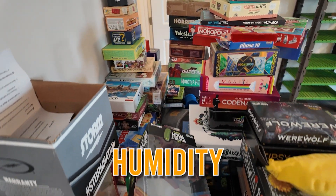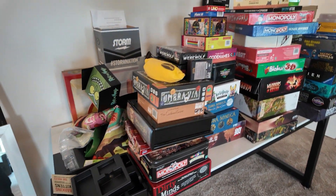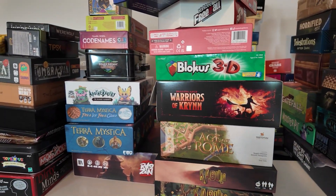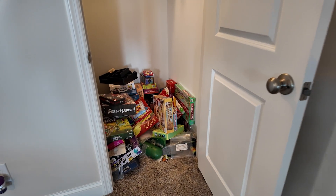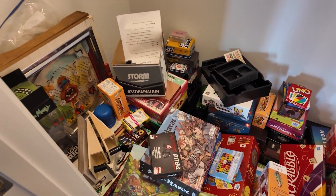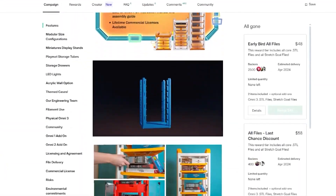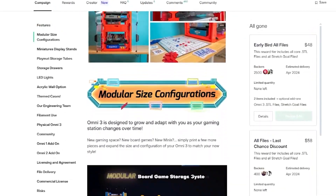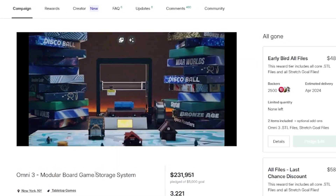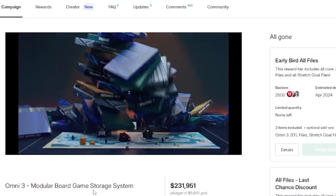There were a lot of problems with that from humidity and other potential damage. At the new house, our collection doubled in size, but we wanted them inside somewhere we could actually access them easily. We put them in the closet, but they were on the ground — a literal pile of games on the ground — and we were getting damage from that. So I stumbled across the Omni 3 on Kickstarter in February of 2024 and I wanted it. It's a fully 3D printable, fully modular board game storage shelf. You can make it as tall, as wide, and with as many shelves as you want. It kind of seemed too good to be true.